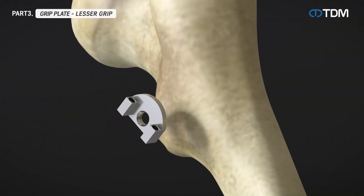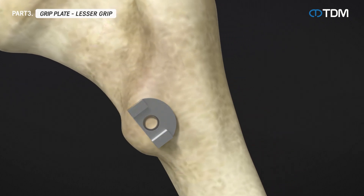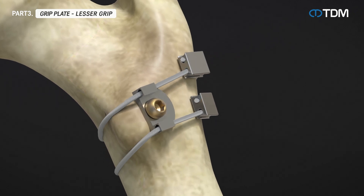The lesser grip is used for added stability of the cable and is secured by passing the cable through both holes in the grip. Additionally, you can insert a screw into the central screw hole of the grip for additional fixation.